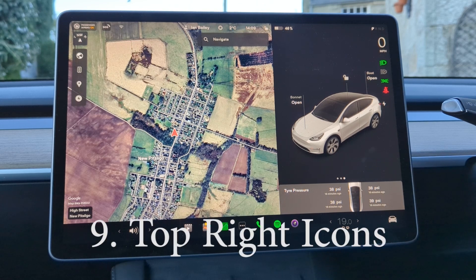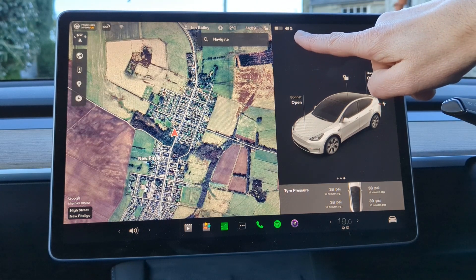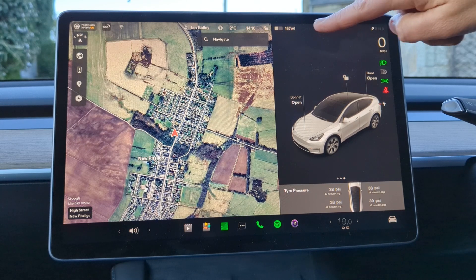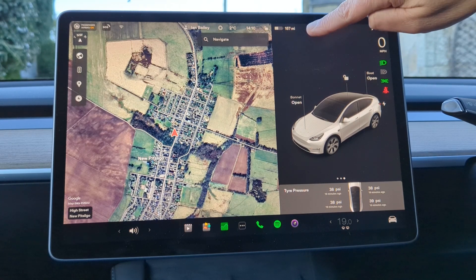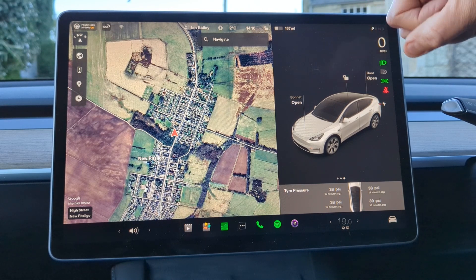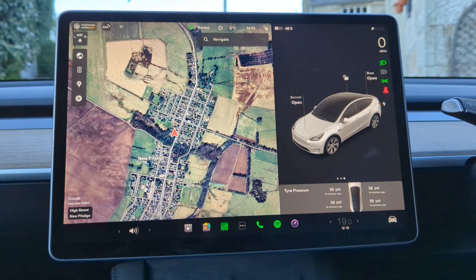At the top of the screen you'll see various different bits of information. You've got your drive mode — in this case I'm currently sat in park. You've got a battery indicator showing your state of charge, in this case 48%, or if you tap on it it will show you the estimated miles remaining, in this case 157. That is based on the WLTP estimate rather than the way you're actually driving, so in day-to-day use I ignore that and have it sat on percentage.